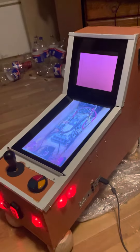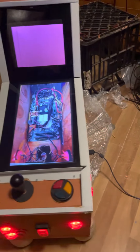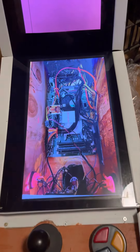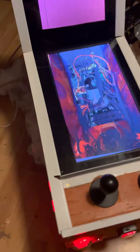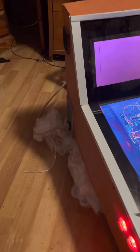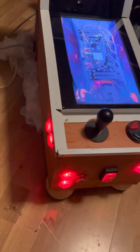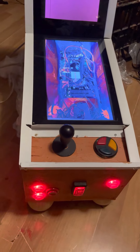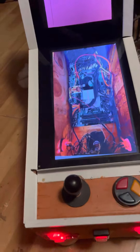Welcome to my little mini build. I've got a screenshot of the inside power supply here - it runs everything, runs both screens, runs all the LEDs. It's a 500 or 700 watt power supply so it can handle it easy.